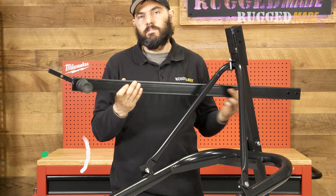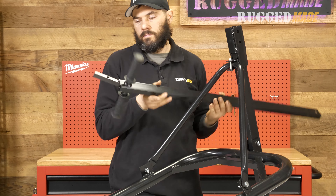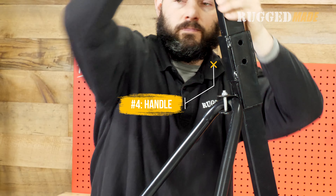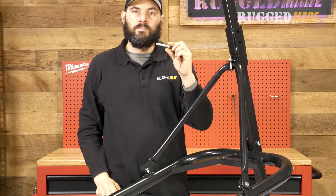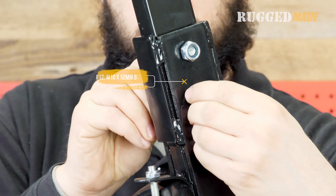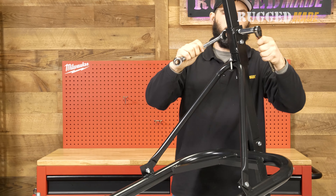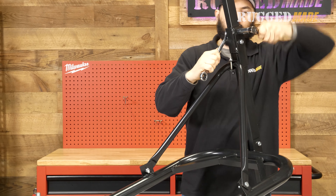Now we can install the main handle. At the end of the handle with the rubber grips there is a tab sticking out at an angle. This tab should angle up when the main handle is inserted into the main upper tube. Insert the handle into the main upper tube. Use two M10x50 millimeter bolts with locking nuts to secure the handle in the tube. Use a 17 millimeter socket on these nuts and bolts.